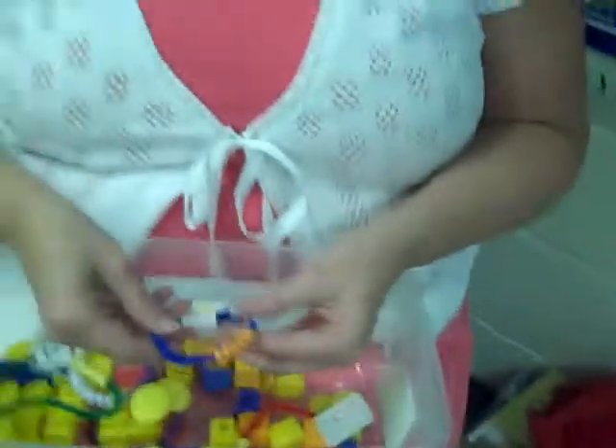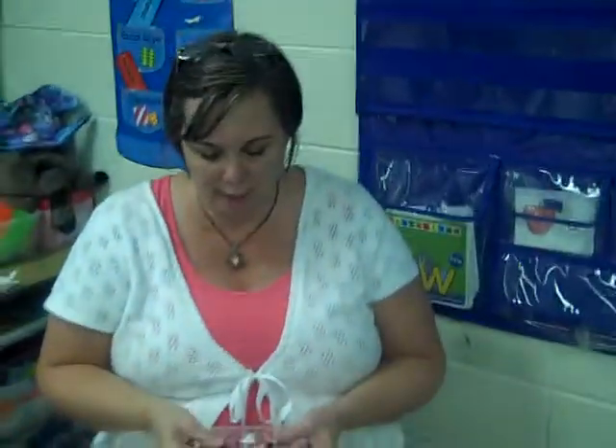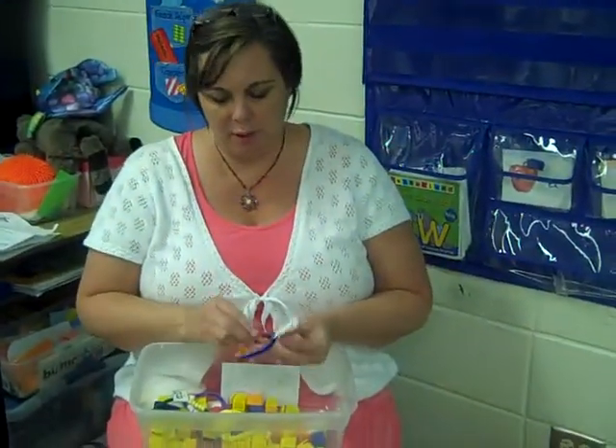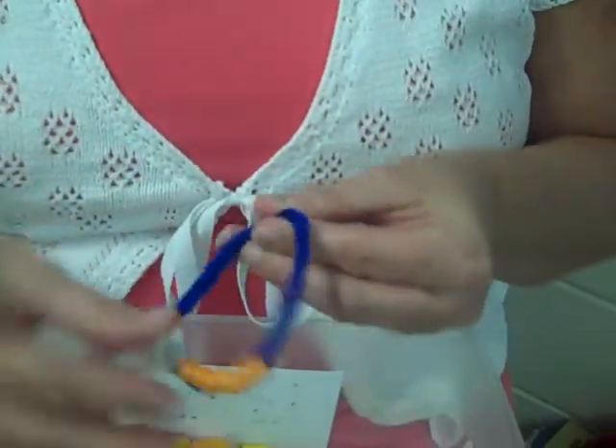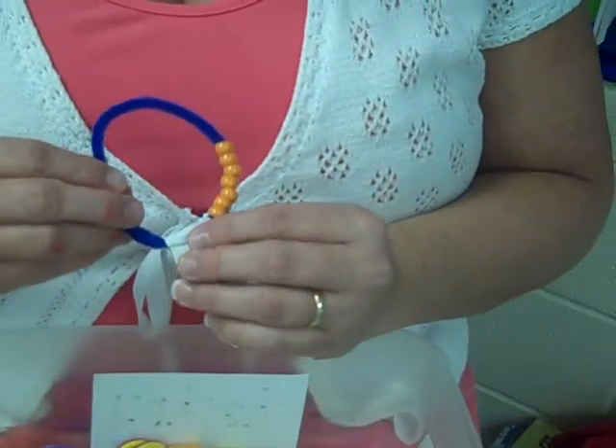And they are able to get these at any time to help them solve any math problems. Let me show you one of the number bracelets. This is a number bracelet for seven. The children would bring down all the beads to one side.